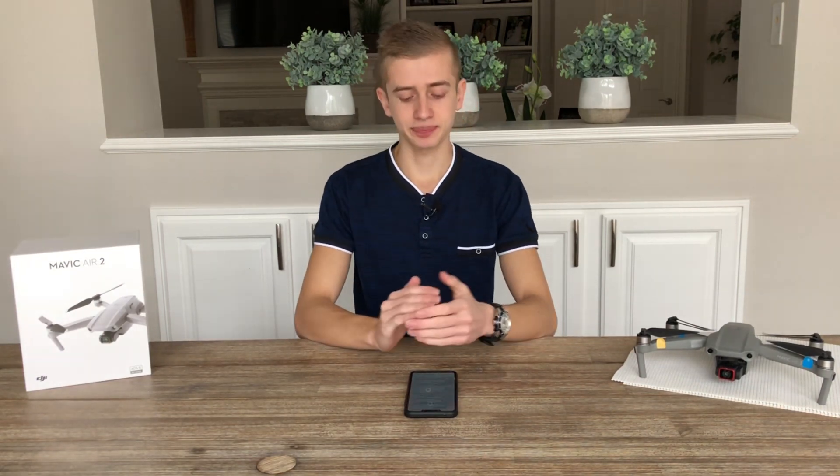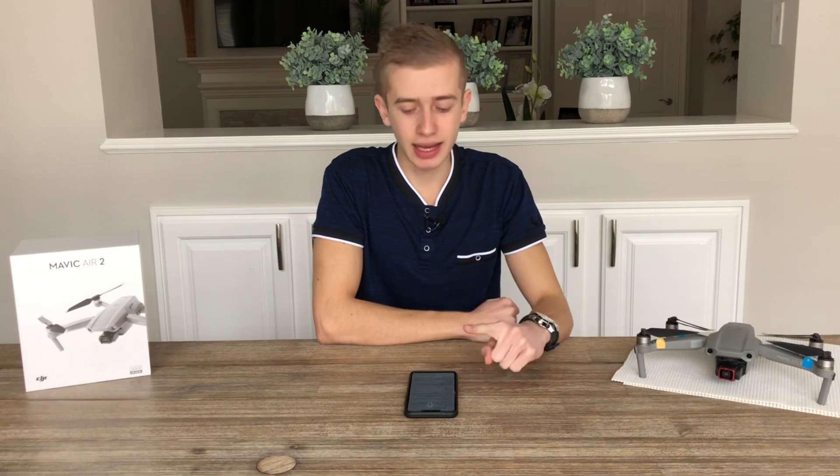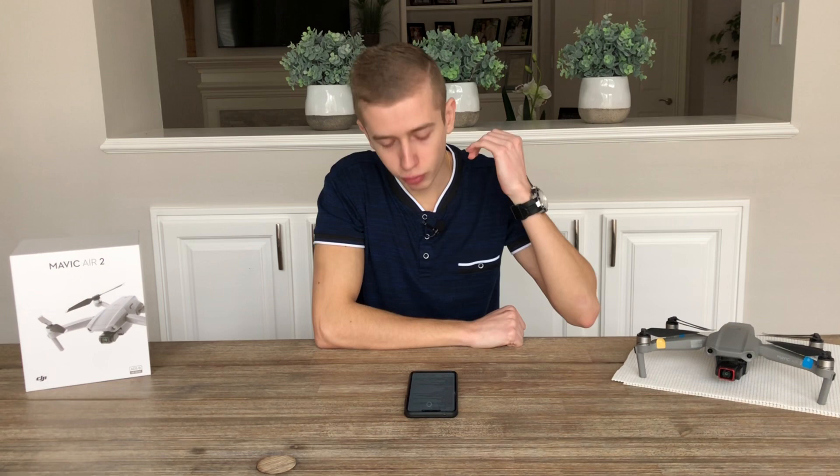One more thing before we go: the app that this drone is going to be utilizing. Will it use DJI Go, the DJI Fly app, or an app by itself? Well, this drone will use the DJI Fly app. According to some flight footage that we've seen, it looks like the DJI Fly app will be used with this drone. It looks like DJI is moving forward — all of their new drones are going to be utilizing the DJI Fly app, and the FPV drone will be no exception.